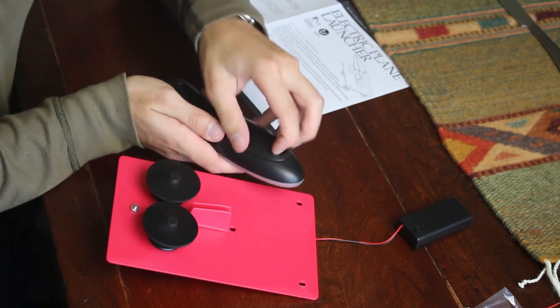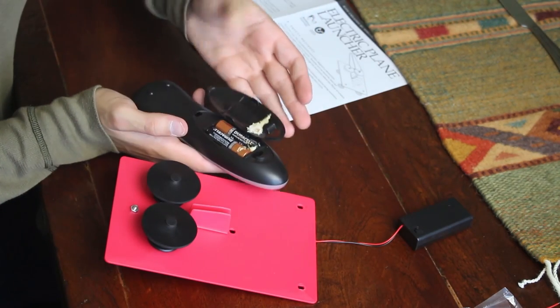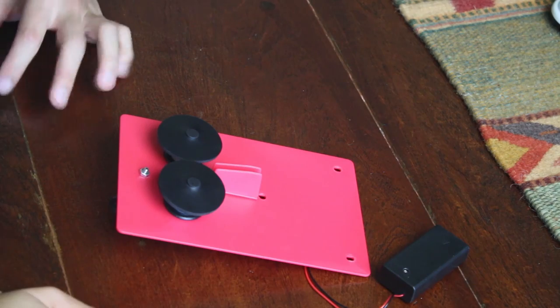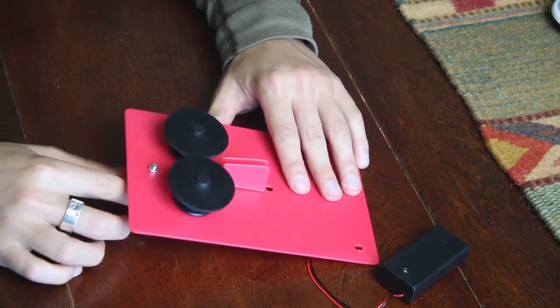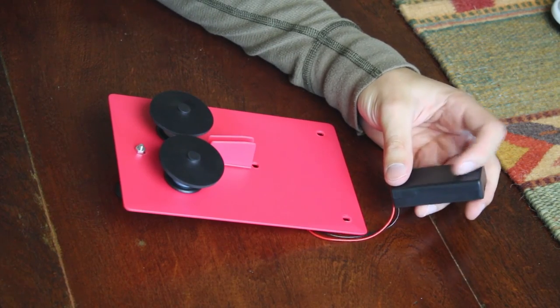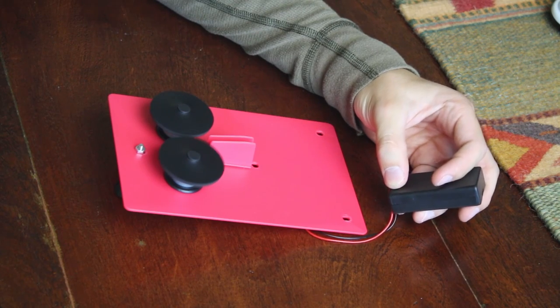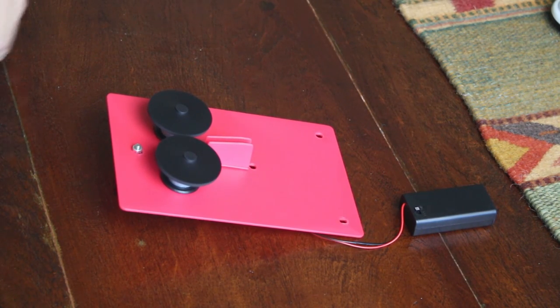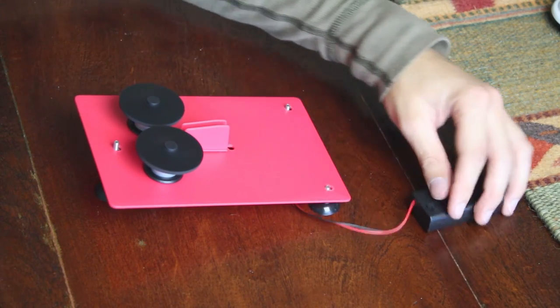Let's get some batteries from a remote. Looks like they're baking muffins in there — I need to change those. Okay, moment of truth, batteries are in: three, two, one. What's going on? All right, let's make some paper airplanes!